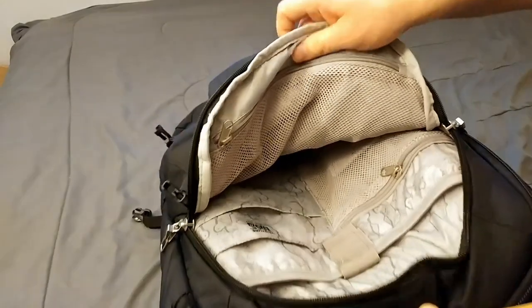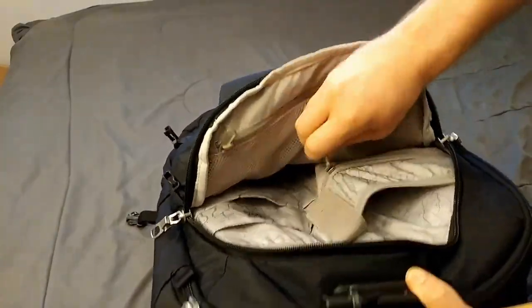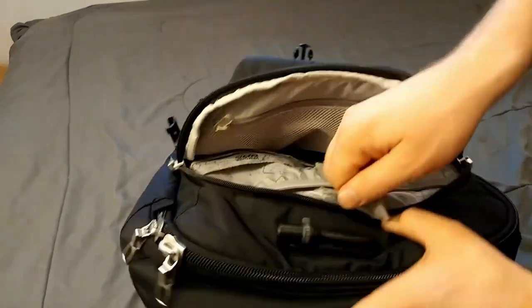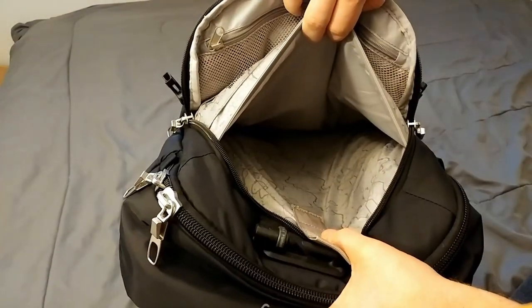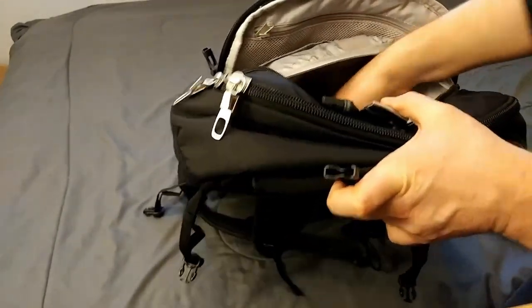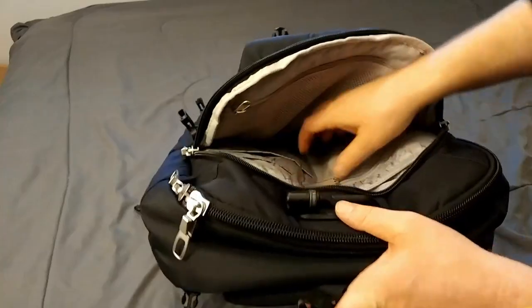Inside there is a bunch of organizational pouches — you see there are some zipper mesh pouches, a couple of them, some organizational pouches, and then of course along the inside the laptop pouch. It's not felt-lined or anything like that, but it does have some additional cushion, so that should be good.